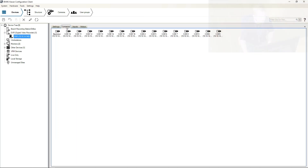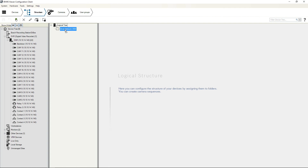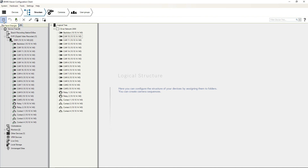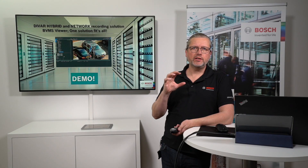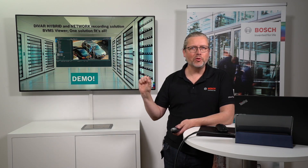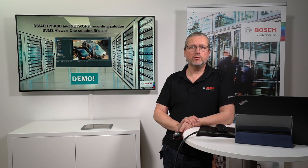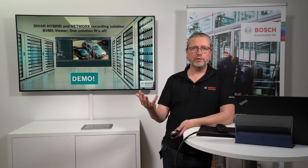You can now see the cameras, inputs, and relays of the device. Go over to Structure to add which cameras you want in your logical tree. Only one camera has been added here, but you can add everything — anything offline will appear as offline. As mentioned from the BVMS session, you can use the DIVAR Network as a building block to build a huge system, as a remote site, or whatever you'd like — it's a piece of the lego building blocks.